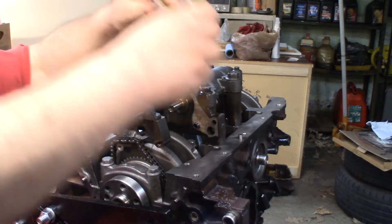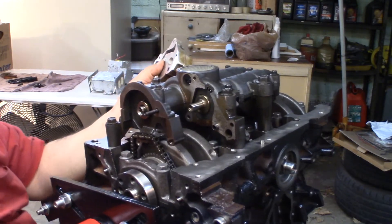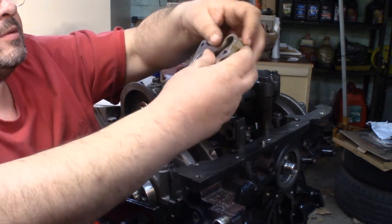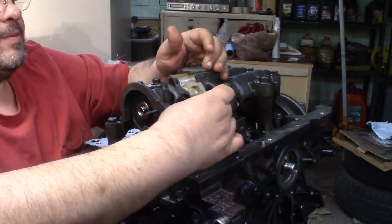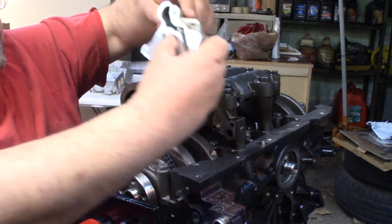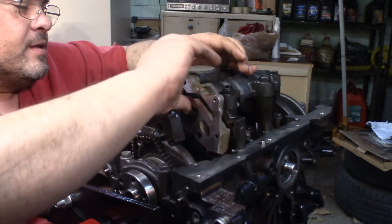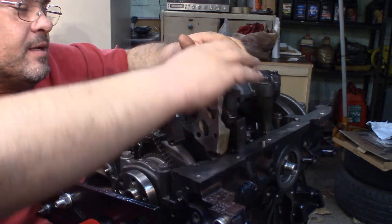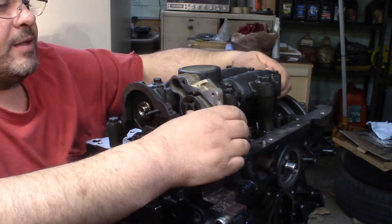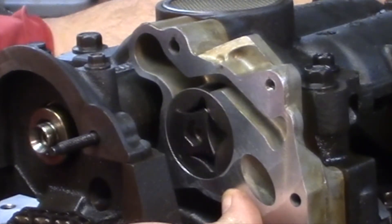So we'll go ahead and install our oil pump. I'm going to turn this sideways a little more so you can see down in here what we're doing. There's basically a hole right here that lines up with this hole right here — that's where it picks up the oil from. We just have to move this center piece around a little to get it to go in and get lined up, and then it slides in there. Now as these balance shafts turn, you can see here how this oil pump actually works.